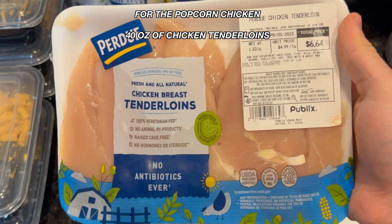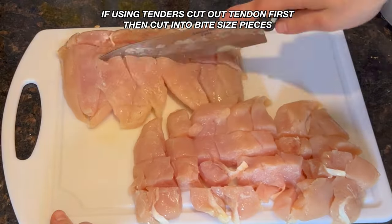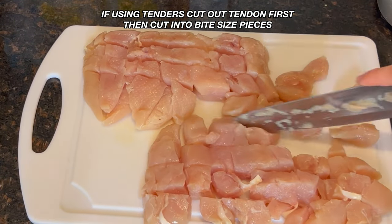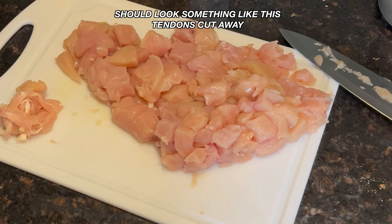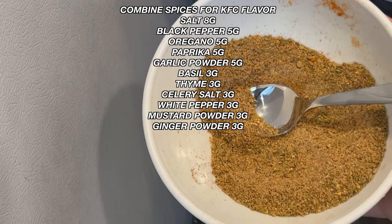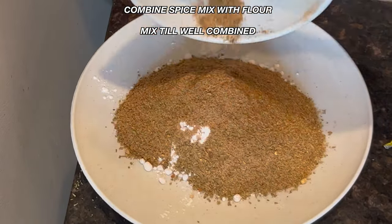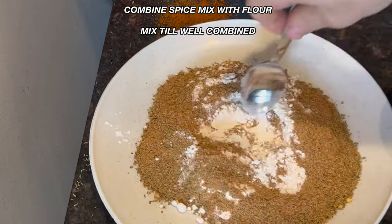Now we're going to move on to the chicken. You're going to make about two and a half pounds of chicken tenders or chicken breast. If you have chicken tenders, cut the tenders out before cutting into bite-sized pieces. Once your chicken is in bite-sized pieces, take your flour and baking powder, combine that, then add this spice mix and combine it with your flour and baking powder mixture. Mix well until combined.